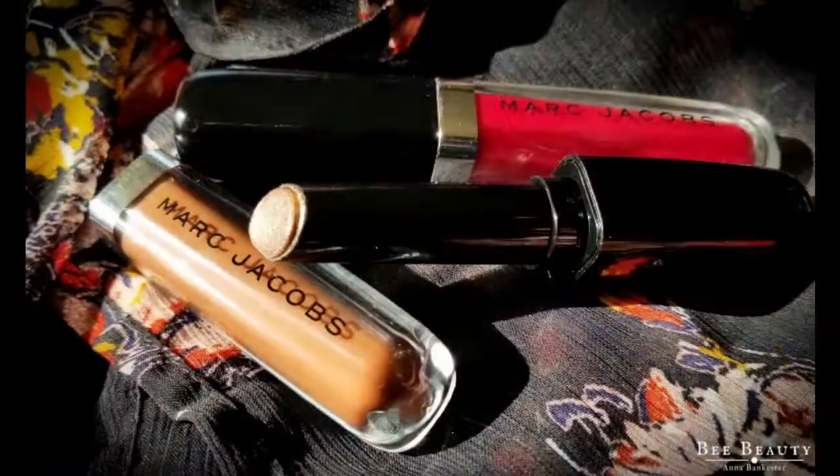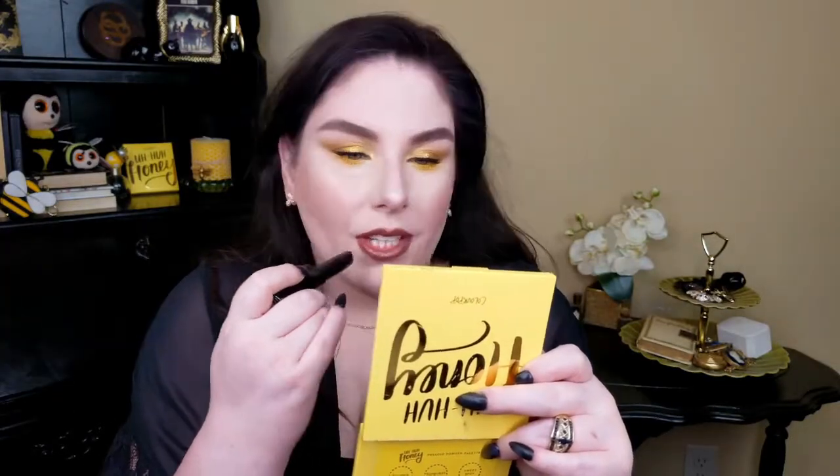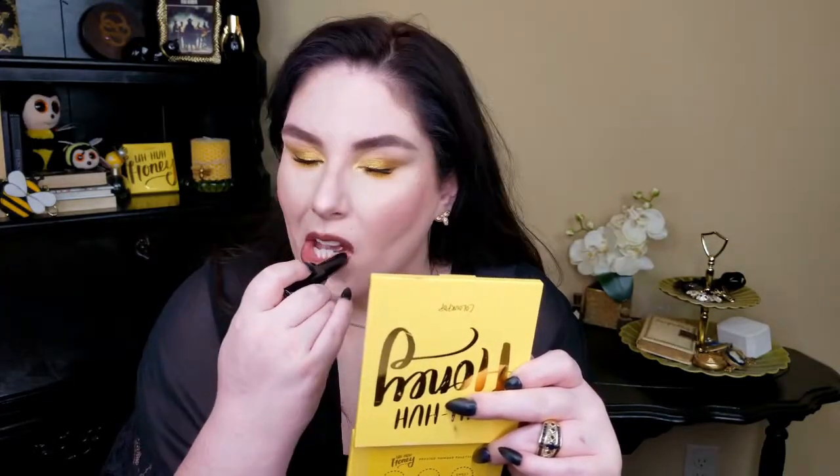Keeping the lips all ColourPop — but then I thought about it and I also have a Marc Jacobs Enamored Gloss in the shade Uh-Huh Honey, so I'm going to add that on top of the lipstick for a glossy finish. There we go.